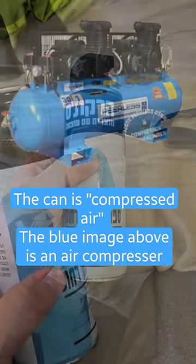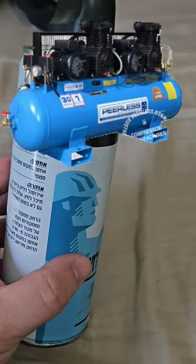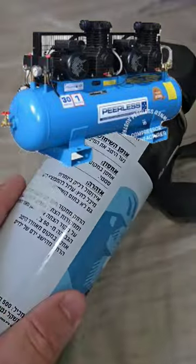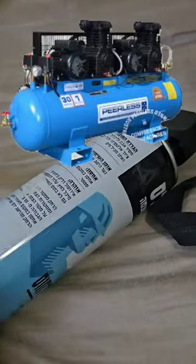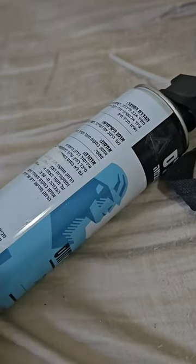This is an air compressor — it plugs into the wall and compresses air for you, and it actually works great. It isn't as portable as this, so if you're a technician you can't take it everywhere. But it might actually be cheaper in the long run because all you're paying for is electricity.